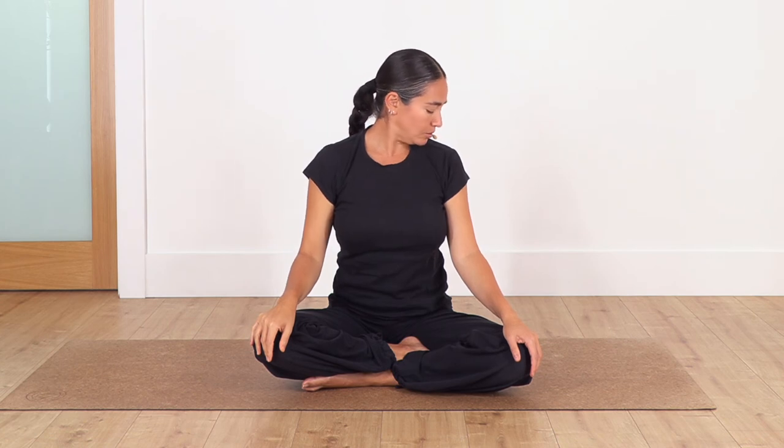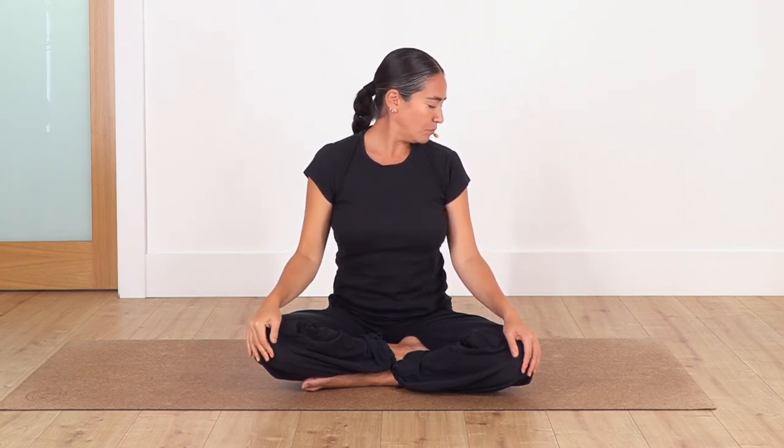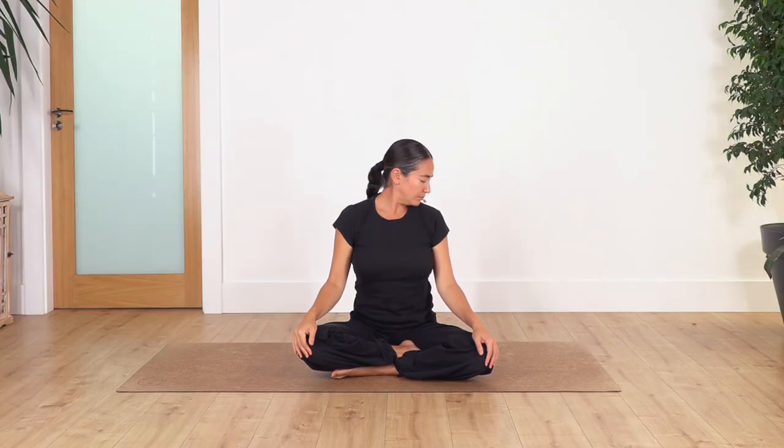Now for our last stretch, we're going to turn towards the right and bring the chin down towards the shoulder. For four breaths — inhale... and exhale. Let's go for three... and two... and just one more.